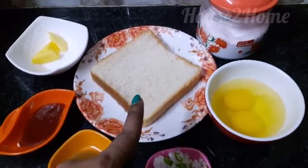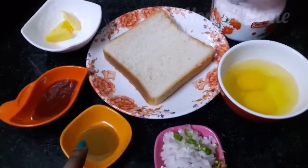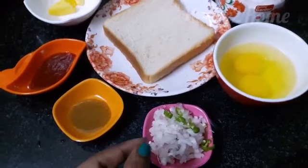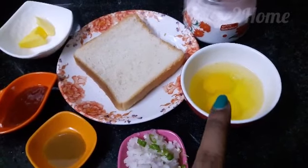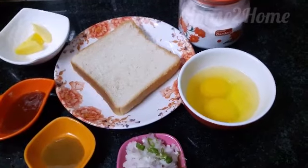I have taken one slice of bread, one tablespoon of butter, a little tomato sauce and green chili sauce, two tablespoons of finely chopped onions and little green chilies, two eggs, and salt as per your taste. So these are the ingredients required and now let's start making.